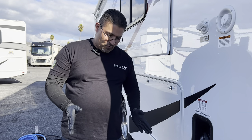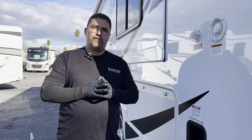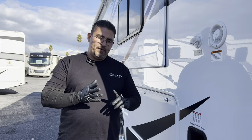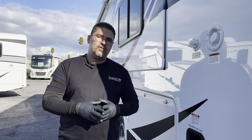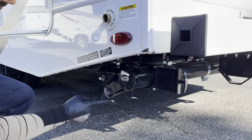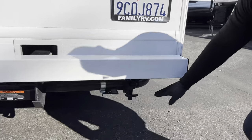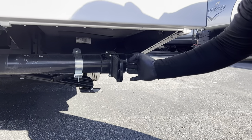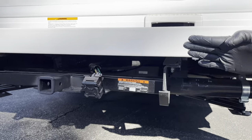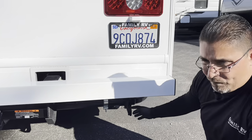Next, we'll talk about the dumping hose and your black and gray tanks. The black tank is for toilet waste; the gray water tank is for the shower and sink. Some campgrounds have full hookups — electrical, sewer, and water — which means you'll have a sewer hole for your hose. Here is your black and here is your gray valve. On the passenger rear side, you'll notice another black valve, which is an early cutoff for the black tank. Never have both valves open at the same time before you pull open the cap.